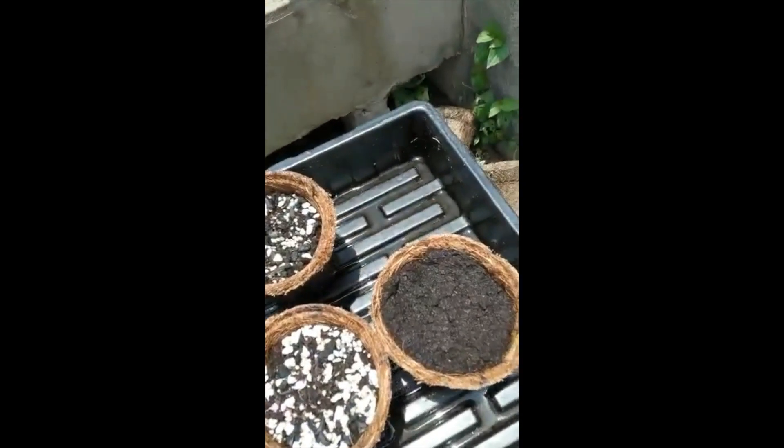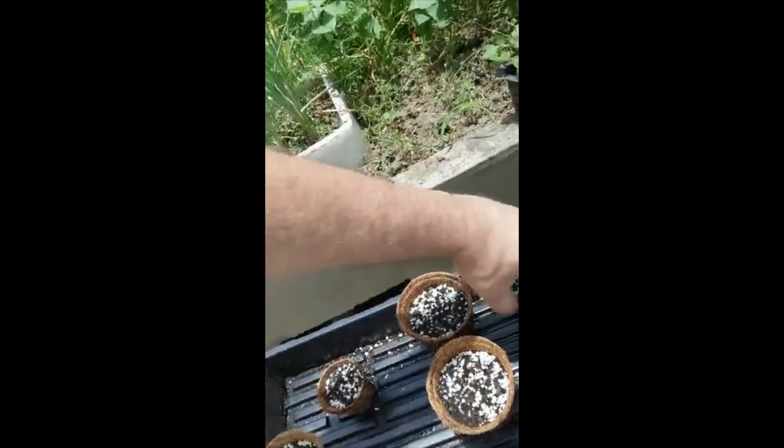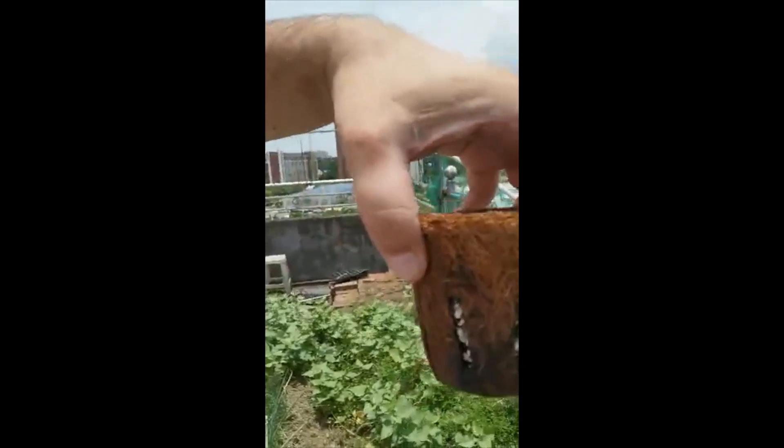We also did some tests — I'll show you. For example, this one is with coco peat, this one is with normal soil. Also, the soil will not come out in the slot pots. This is the one with thinner walls.